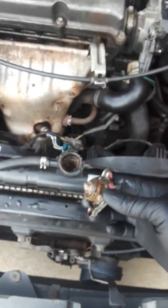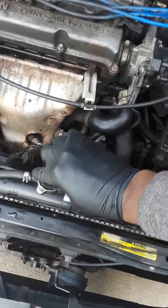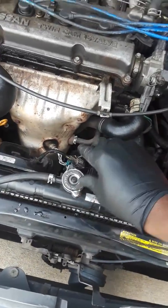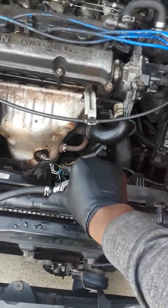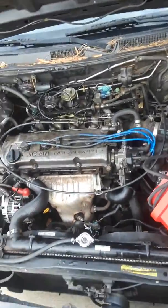That lets me know that there's pressure being pushed back into the cooling system. So there is a seal leak, head gasket leak, cracked, blocked — something is going on.